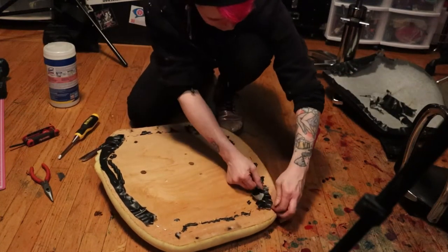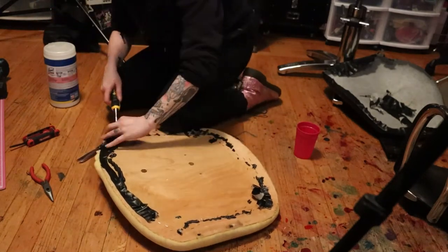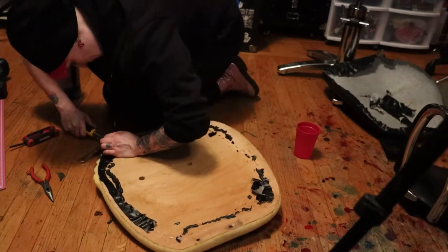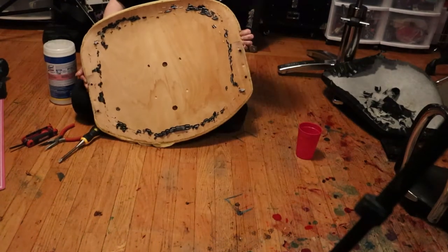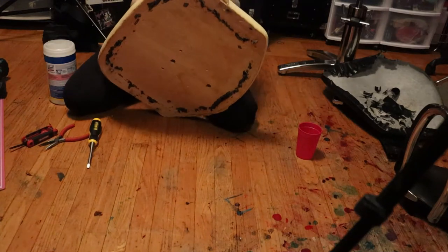I would have liked to get all those little staple pieces, but it just got to the point where it was like, oh my god, over it. That's as good as she's going to get right there. So now let's get to peeling off this old nasty foam.